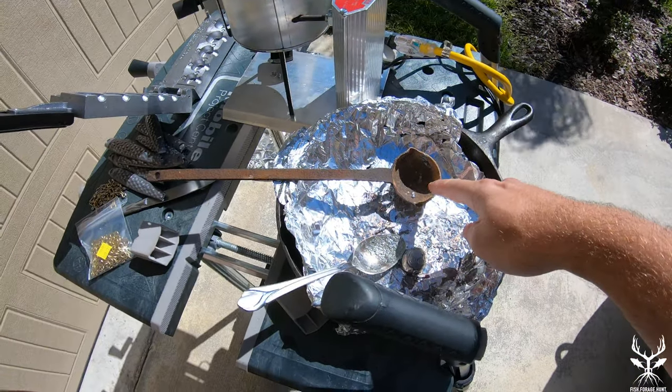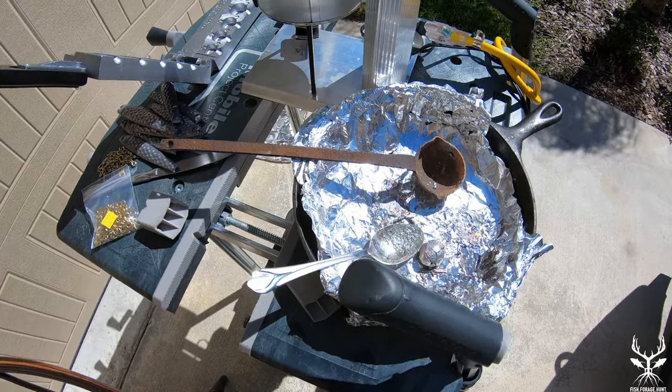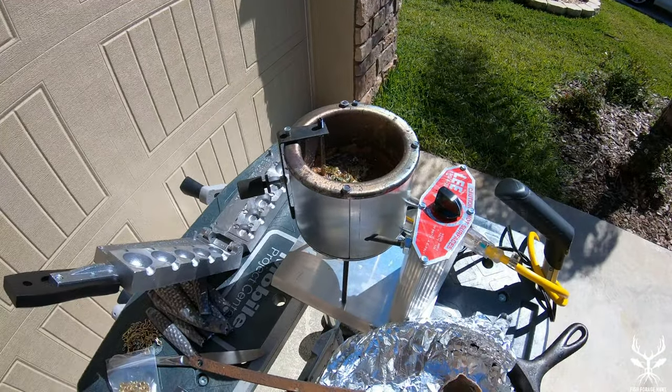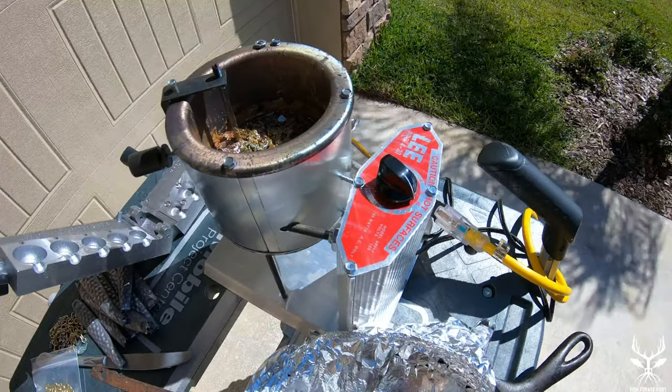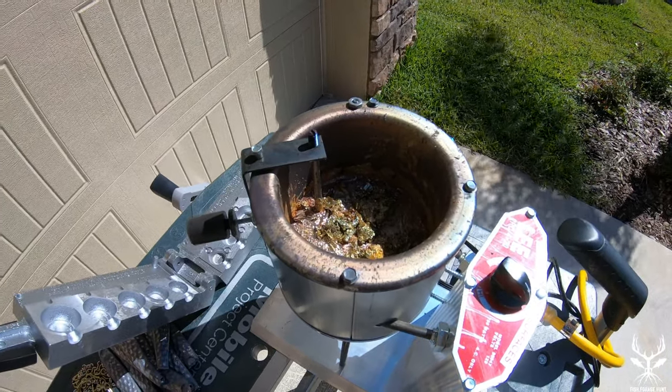So what I've got here is my ladle and my spoon, and I use this little area right here if I have to put any of the hot items down. I've got my 20-pound pot right here. I got it turned up to six, and the lead is melting in there. I'm going to have to clean up some of the stuff from the last time, which is fine.